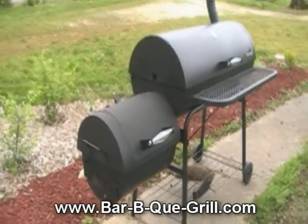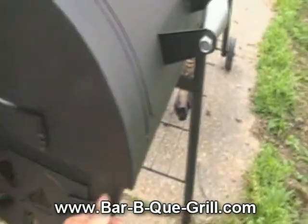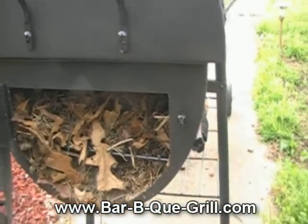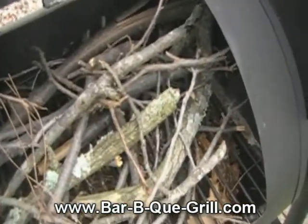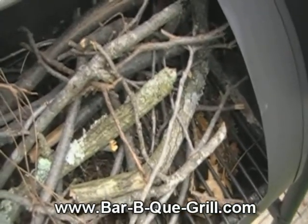I'm getting ready to fire up the smoker. In here I have dried leaves — a buddy of mine brings over by the trailer load — as an igniter. Up here I've got some small pecan and some bigger pieces behind me once it gets going.